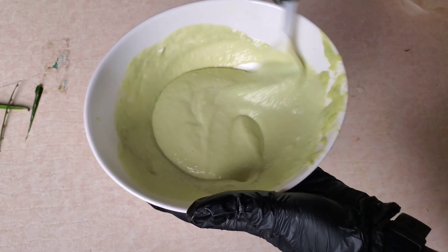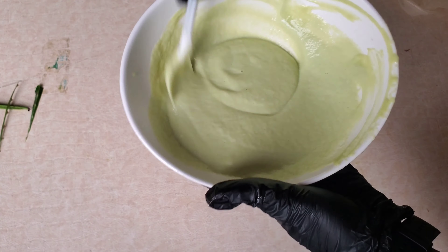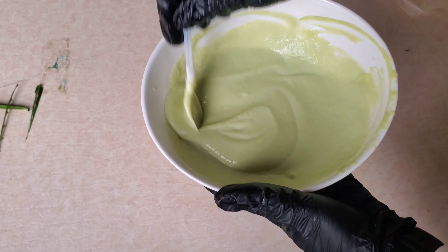Now that we're done blending, I'm going to be sieving it because I don't want to have any chaff in my hair. This is actually a protein treatment, so you will want to sieve this, else you're going to end up with particles. And I do not intend to use shampoo after using this hair mask on my hair.